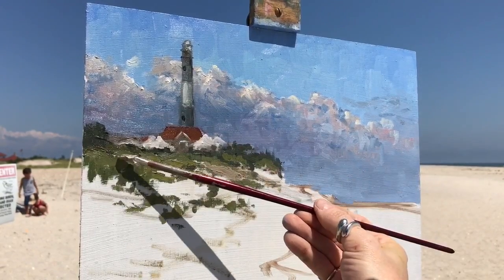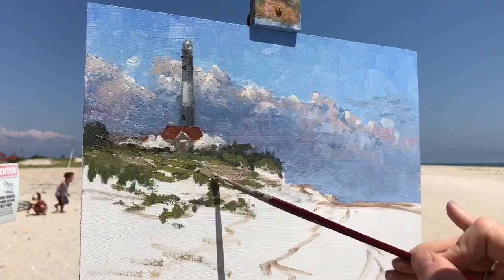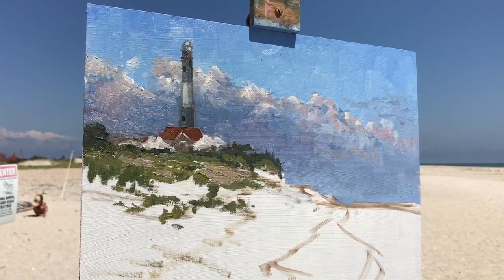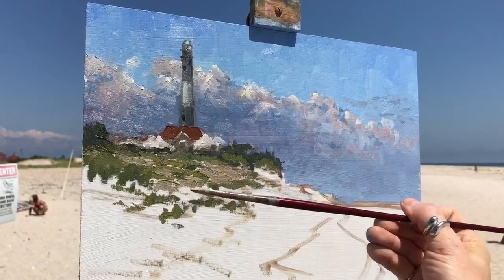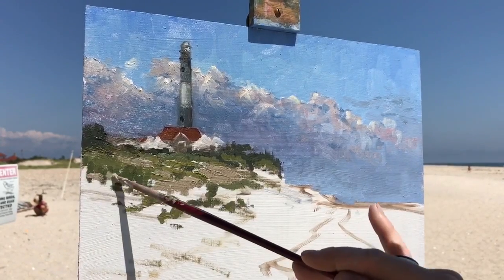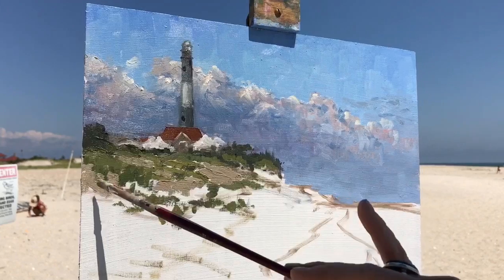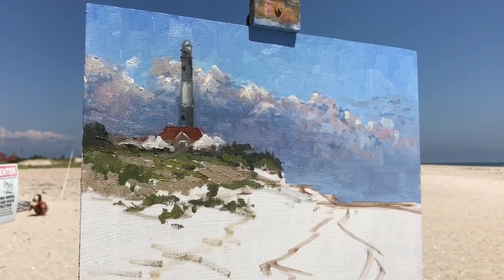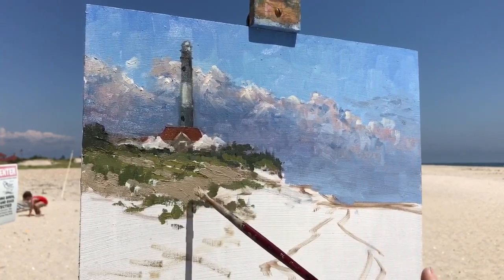Now I've mixed up a sand color using a little bit of ultramarine blue, yellow ochre, burnt sienna, and some white. Most of what I use is that color combination, just in different ratios. As it moves towards me it gets a little bit warmer; further away it gets a lighter, lighter blue tone to it. I just try to keep that in mind while I'm painting it.